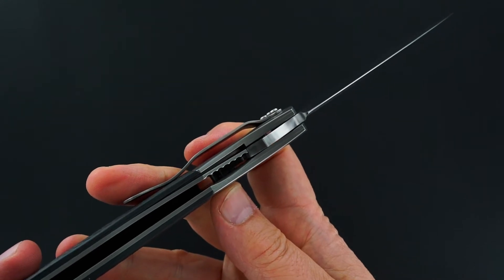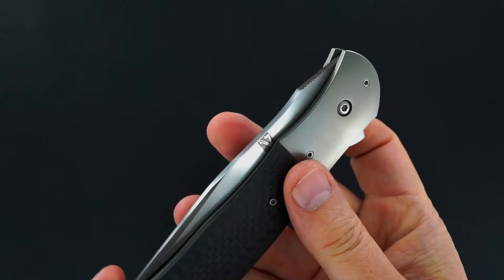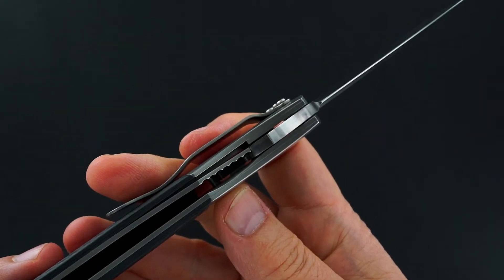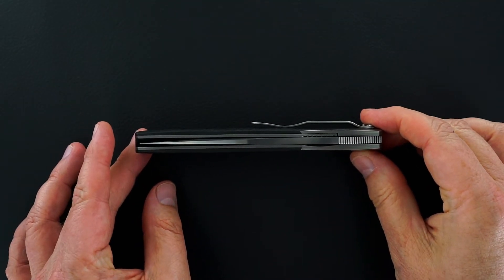You can hear it, you can see — lockup's perfect, lock release is easy, the action's great, really really flips nice. Blade's dead center.